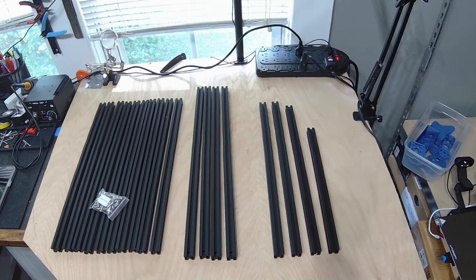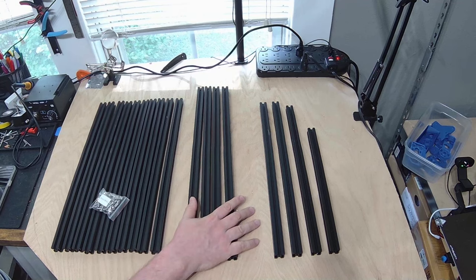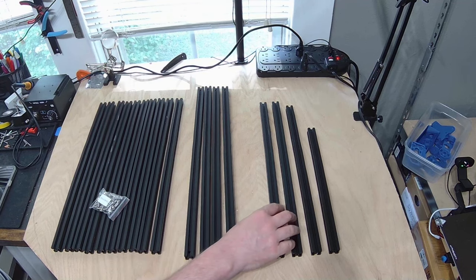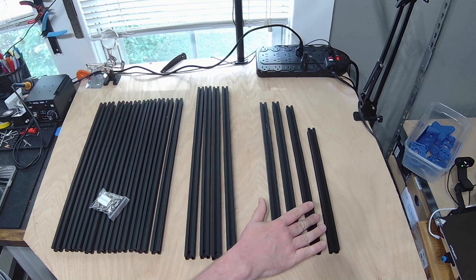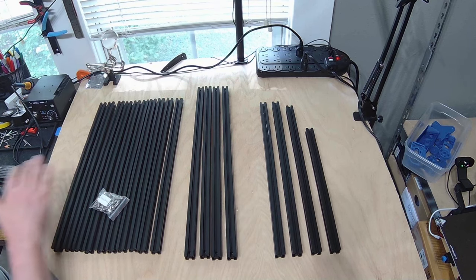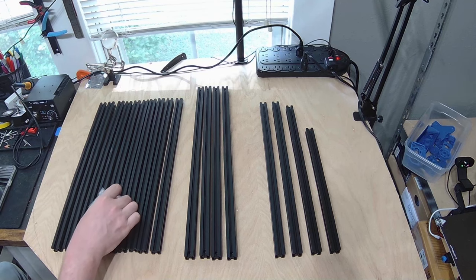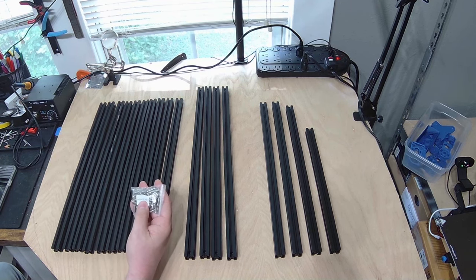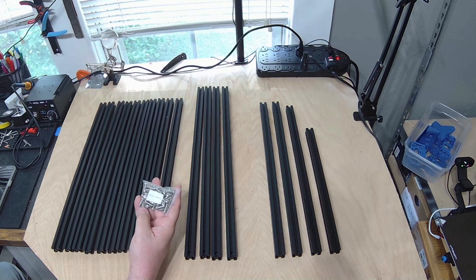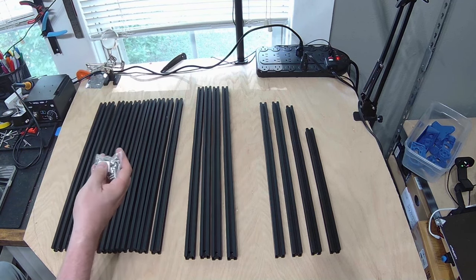As you can see, I've laid out all the extrusions: ten of extrusion A, four of extrusion B, two extrusion Cs, one extrusion D, and one extrusion E — all based off of the Voron assembly guide. Looking more carefully, I also need these M5 button head cap screws, so I've pulled those out.